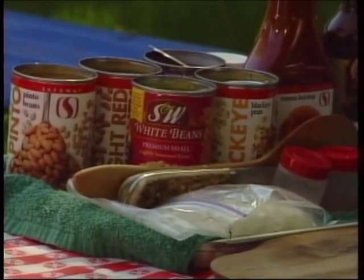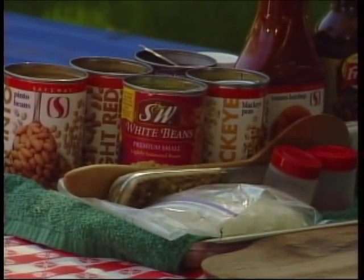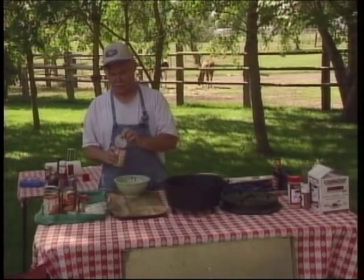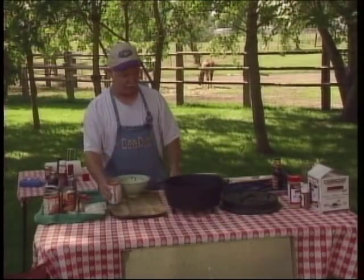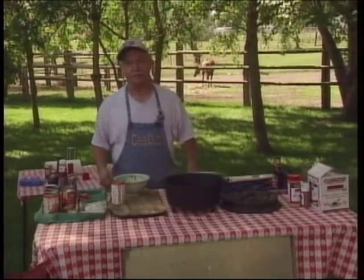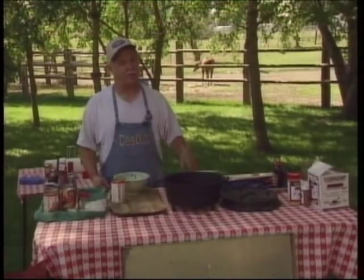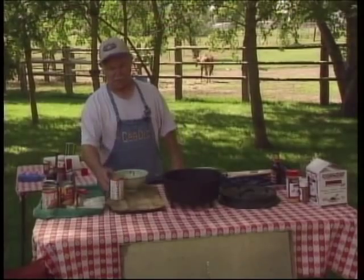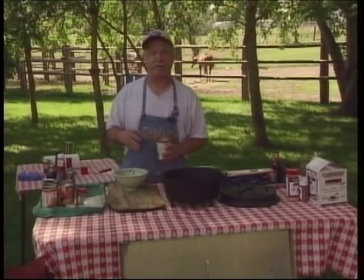When I was a game warden for the state of Idaho, I ended up on a big back country work project in a place called Chamberlain Basin. Another kid and I had dinner duty that day and we were actually camped on No-Name Creek. Most people when they first see the name on this recipe say there's no such place, but there is — it's back in Chamberlain Basin.